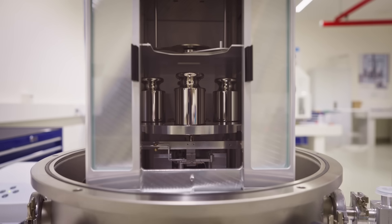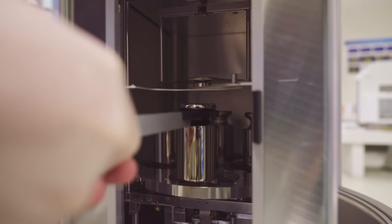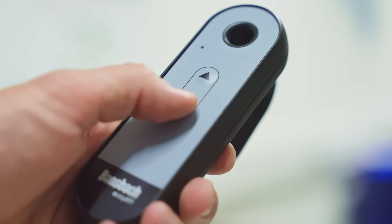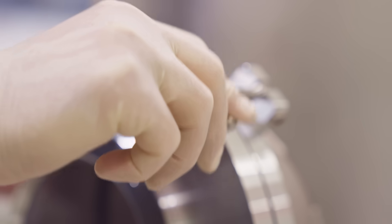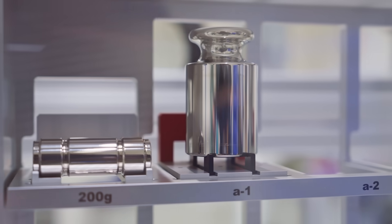Behind me is an automatic mass comparator built into a constant pressure chamber. Thanks to that pressure chamber, we are able to achieve the best possible accuracies for weight calibration. The turntable can carry four weights — one is the reference weight and the other three are test weights. This automatic comparator compares the reference weight against all three test weights to evaluate their precise mass.